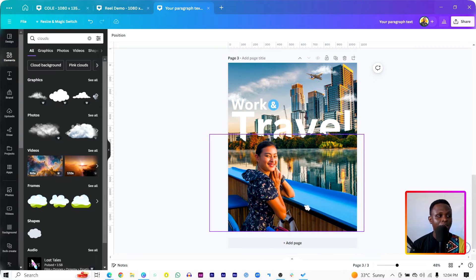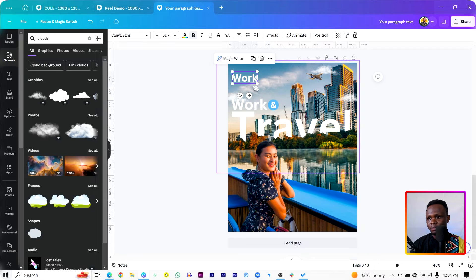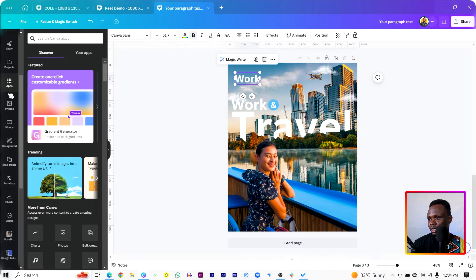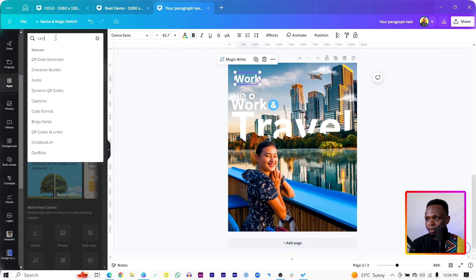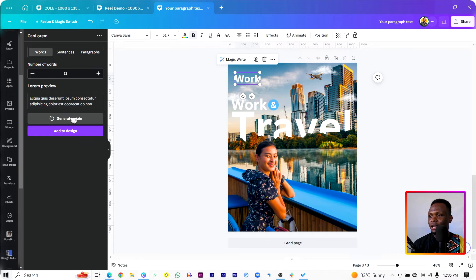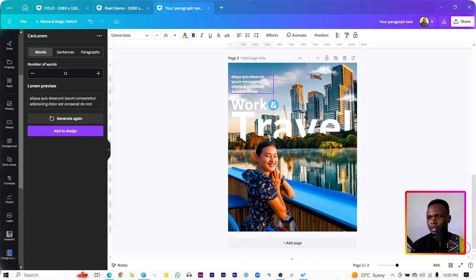I want us to add some extra text. Duplicate this and bring it over here. I'll come into Apps and add a dummy text — just in case there's something you want to write, you can do that. Search for 'Can Lorem' in Apps — it should pop up. Click on it to generate any sentence you want, then click 'Add to Design.' It's a bit small, so select everything, use Ctrl+X to cut and Ctrl+V to paste it over here. Align it to the left and position it where you want.